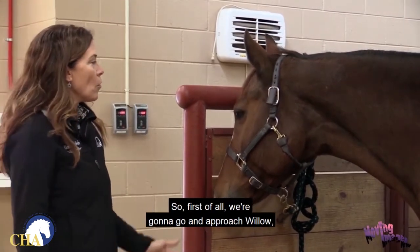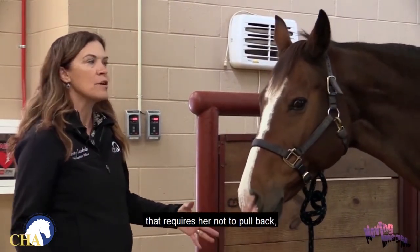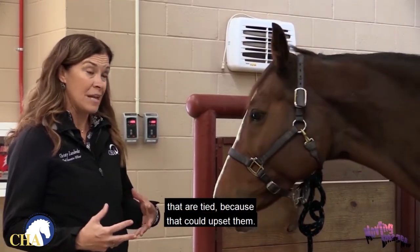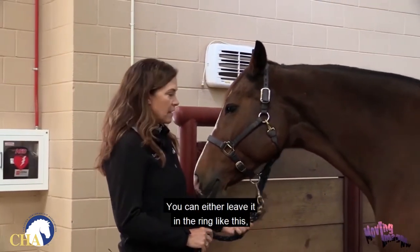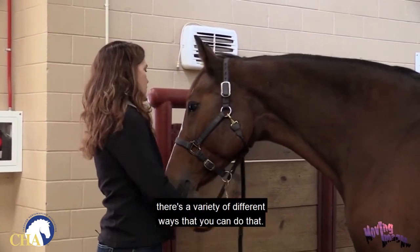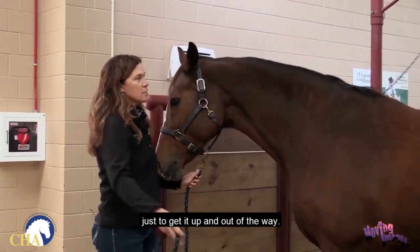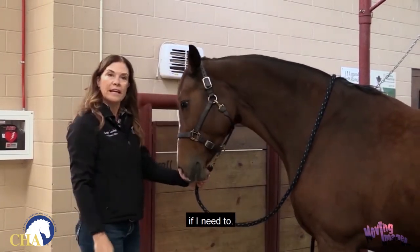First of all, we're going to approach Willow and let her know we're going to be doing something today that requires her not to pull back or get frightened. It's not a good idea to clip horses that are tied because that could upset them. So we're going to untie her. You can leave it in the ring, put the rope over her neck — there are a variety of ways. I'm going to take the rope out and put it over her neck to get it out of the way, so I still have an opportunity to hold her if I need to.